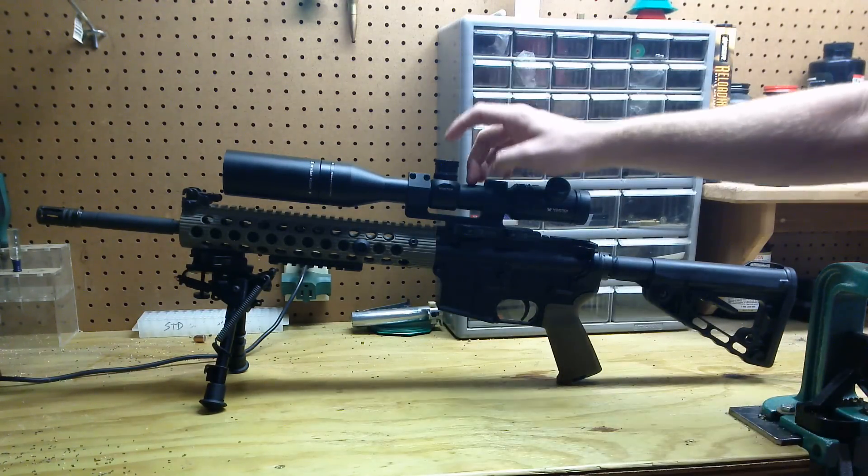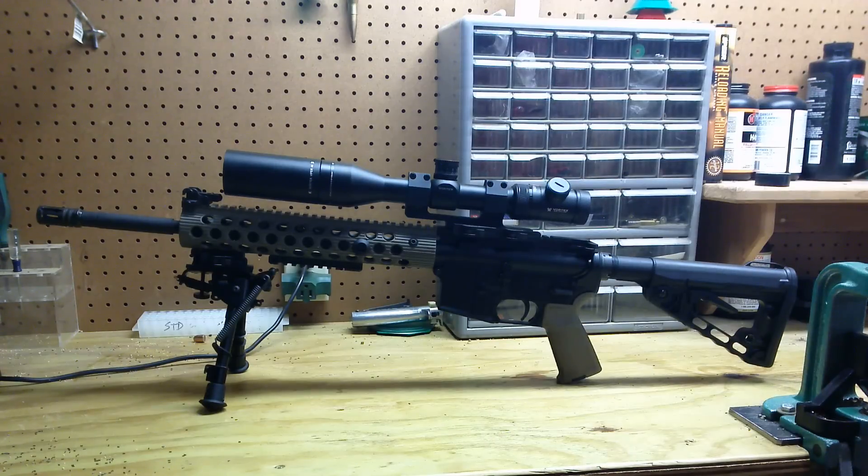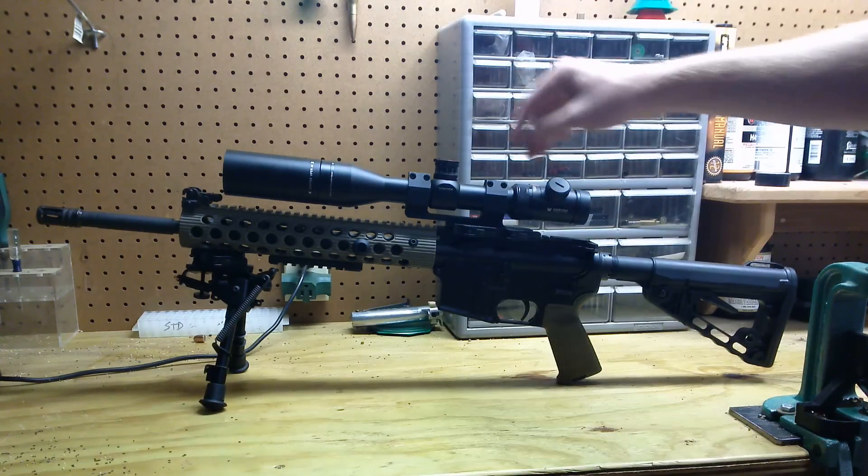A lot of people think that a 10 power scope is a little bit overkill for a 223. I disagree with that. A 223 is an effective round well out to 500 yards, even further if properly set up. So you need to give yourself every advantage you can get, and that's why I want the 10 power scope.